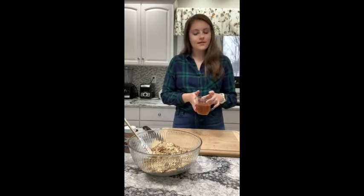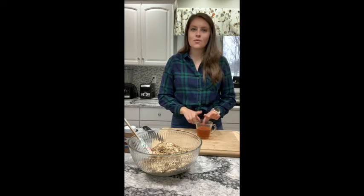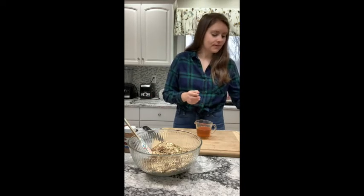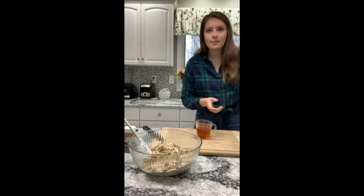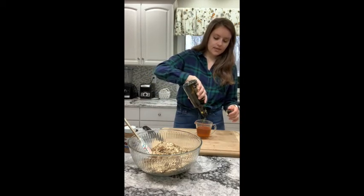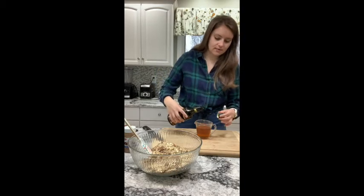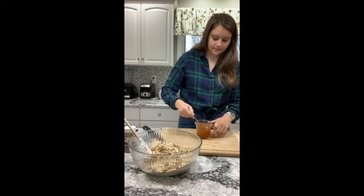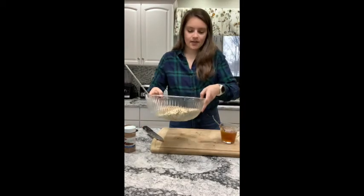In a measuring cup, I have about a half cup of honey. You can also use maple syrup if you don't have honey on hand. One of my tips is that you want to spray whatever container you're going to put your sweetener in, so it's easier for it to glide right out into your bowl. To this, I'm going to add about a teaspoon of vanilla extract — you can use any extract you want, like almond extract. Then I'm going to add some olive oil, about a quarter of a cup. If you don't have olive oil, you could use melted butter or any other type of oil. This gives the granola a little bit of crispiness when it bakes in the oven. I'm going to mix these together in my measuring cup.